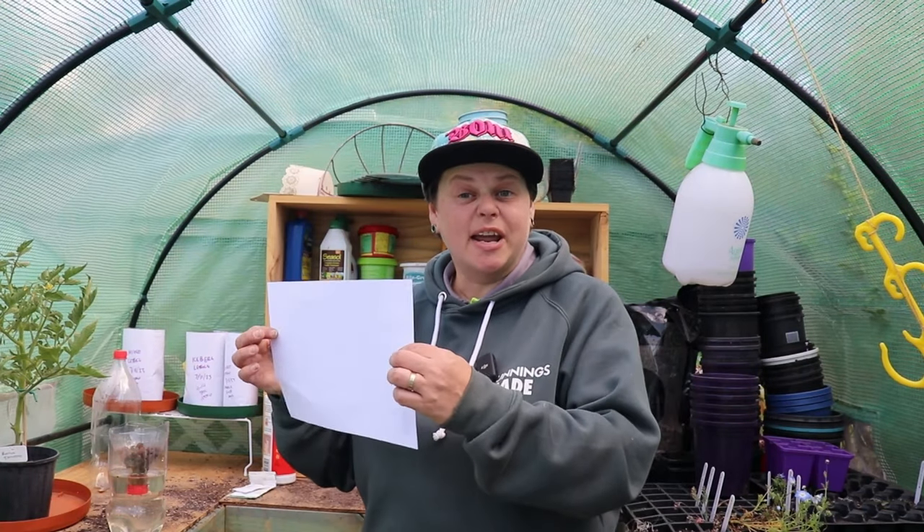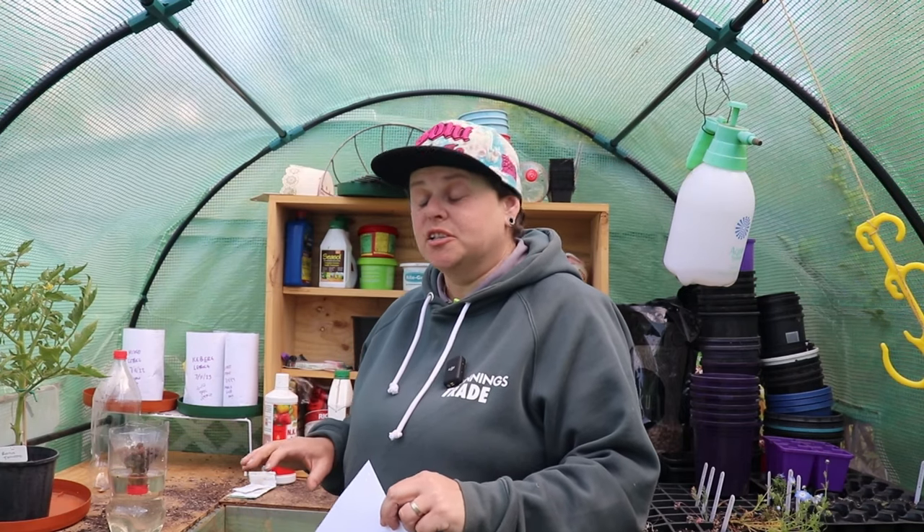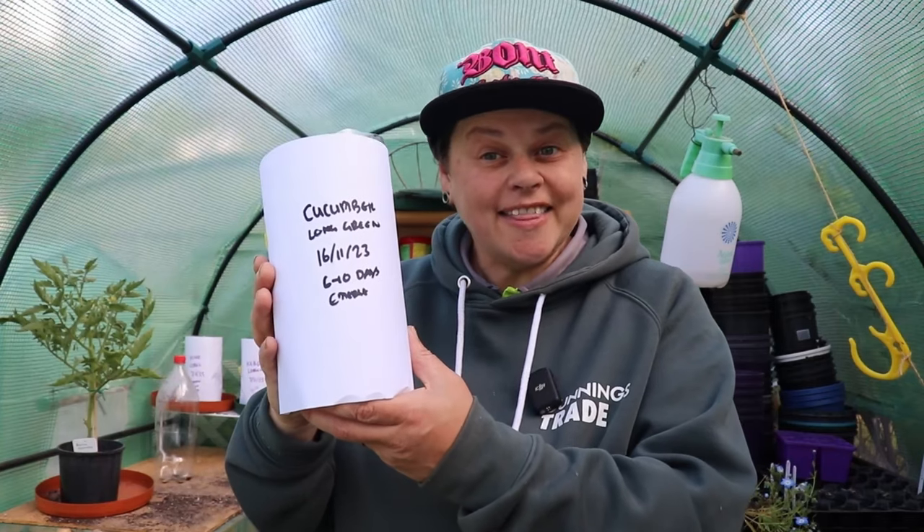The next step is to take a bit of A4 paper and wrap it around as if it's a label. The main reason is to block out light so the liquid in there doesn't get direct sunlight and doesn't grow algae. Taking away the direct sunlight to the liquid underneath is going to prevent that. I also like to write on it what I've put in there and the date I did it, then write down how many days it takes for the seeds to start showing — I find that fun.